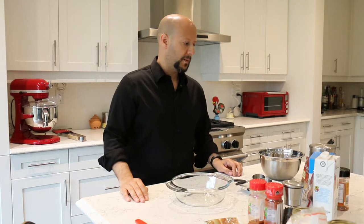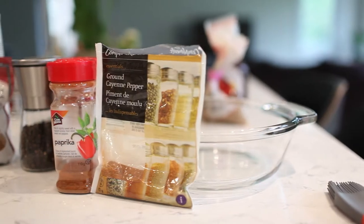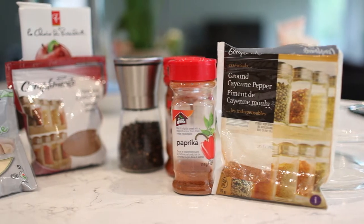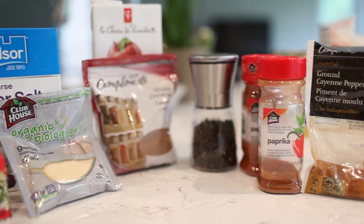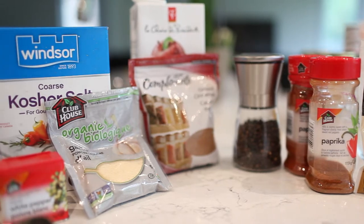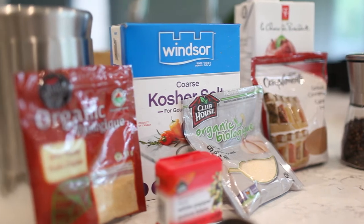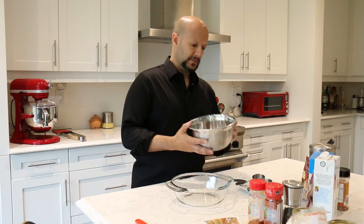Hi everyone, today I'm just going to go over my rib rub. These are the ingredients I'll be using. I'm actually making a little bit more than I would just to cook two or three racks of ribs, mainly because I do cook ribs so often — I want to make sure I have some extra and don't want to make it every time. So I make a little bit extra.